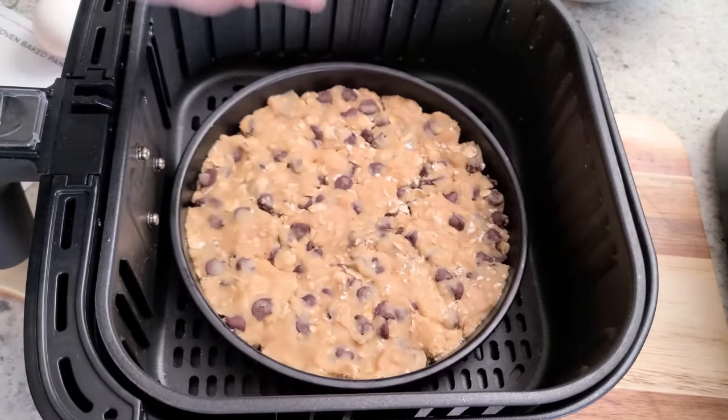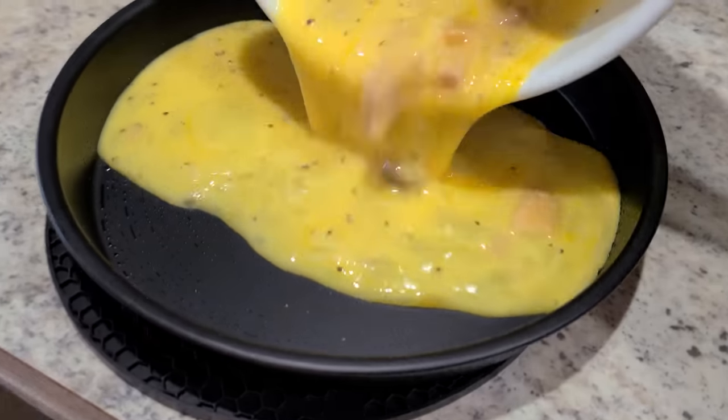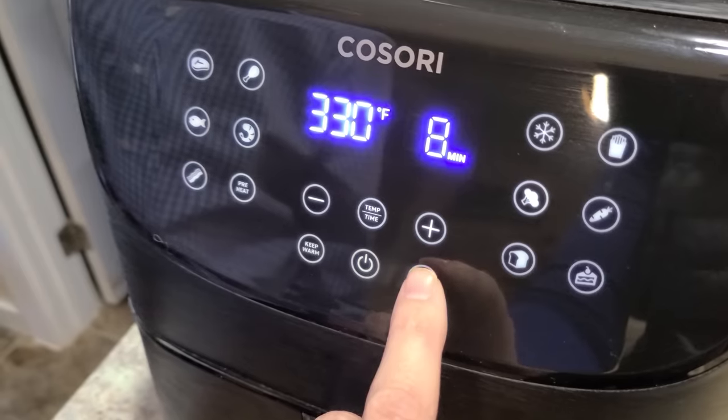Number twelve: the pizza pan. You'll find this one in a lot of air fryer accessory kits. It fits very nicely into the air fryer and can be used for making pizza, a pizookie, fried eggs, pancakes, and just about anything you need to contain. You could also find a shallow cake pan or dish and use it in your air fryer for the exact same purpose. Pros: it contains the food and has a nice non-stick coating to make cleanup a breeze. Cons: I can't really think of any other ways to use this outside of the air fryer.